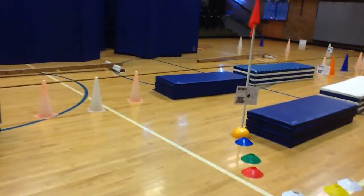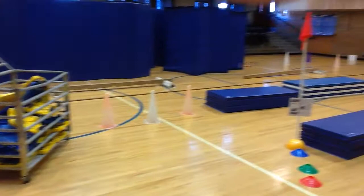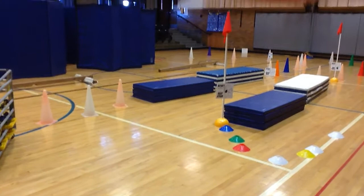Good morning. This is Van Meter Elementary School. Today I have set up a human heart course. Students are learning about how the blood flows through the heart. It's heart month — it's February. This is a great activity that I've taken from other people or come up with to kind of celebrate heart month.